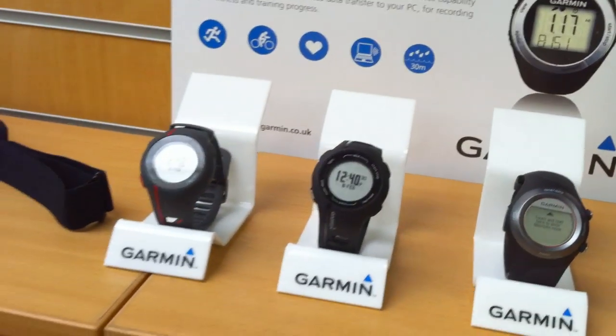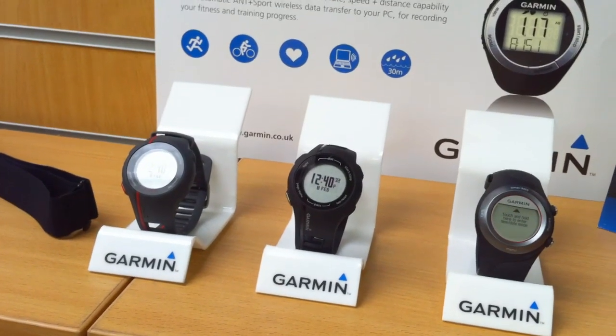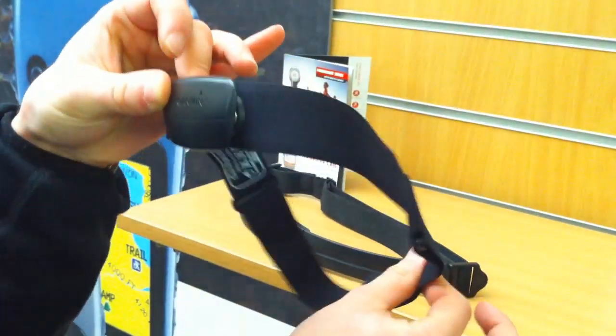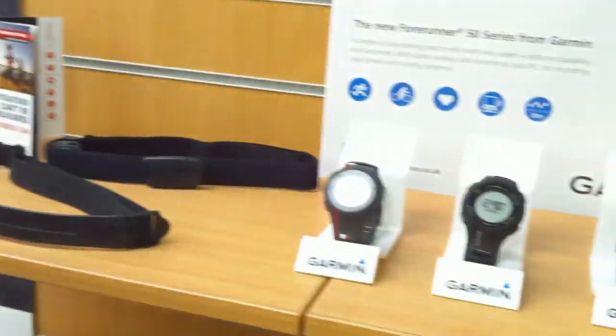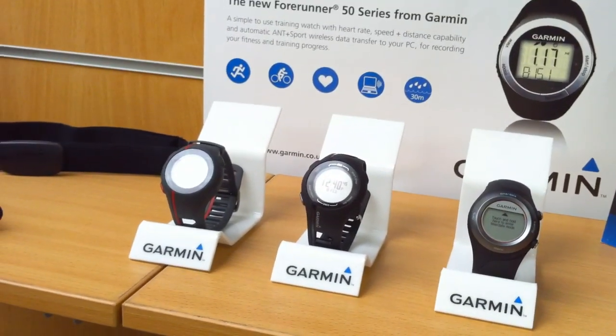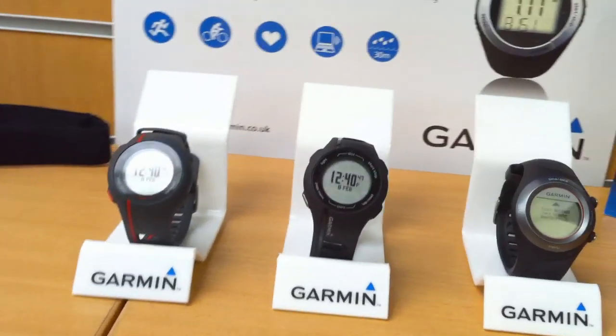The 210 is the next step up and you get a few more features within the same sort of watch package. You now get the premium heart rate belt, as shown here, so this can be worn in water as well. You also get the ability to set up custom exercises to train with, so this will set up intervals for you and give you much more information while out on the hill.